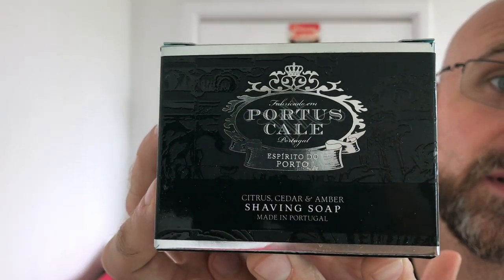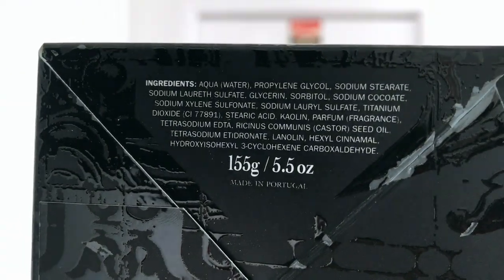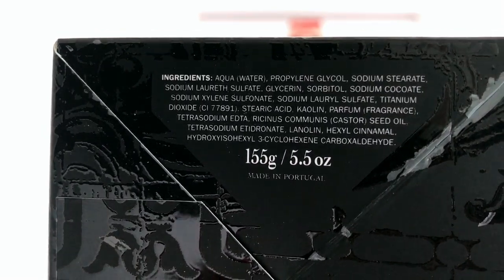I do like Smoke brushes — I like the look of them and the knots. I haven't used a Portuguese shaving soap or cream before, so I picked this one up based on the scent, the look of it, and the reviews. It is Portis Kale — Citrus, Cedar and Amber shaving soap, made in Portugal. Looking at the ingredients, it looks like it is a vegetal based soap with no tallow in it.